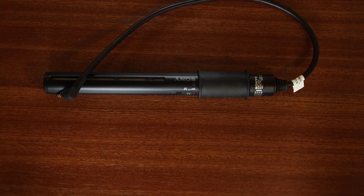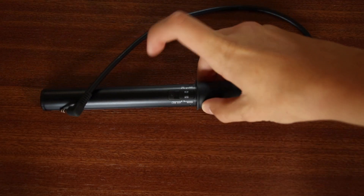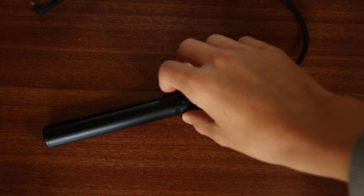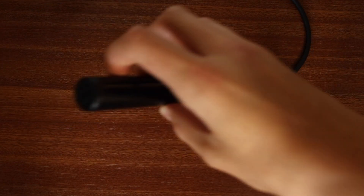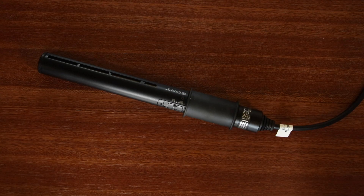First off let's take a look at some of the physical aspects of this microphone. The build quality is really nice — it's metal on the outside, it's cold to touch and it feels really premium. On the very tip of the microphone there is a plastic cap, and on the other end there is a rubberized cable. In the box you'll get the microphone itself, a shock mount, and a dead cat.